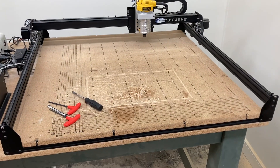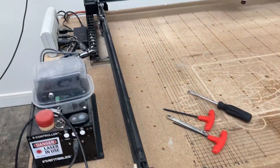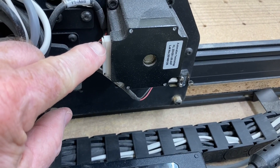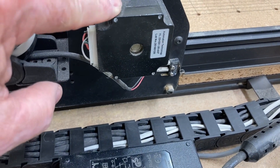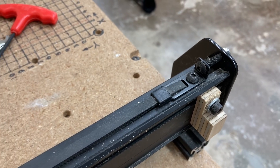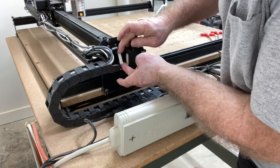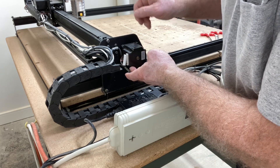Now that the wasteboard is completely rebuilt and reinstalled, it's time to start working on the Y and X axis. The first thing we need to do is unplug the stepper motors on Y1, Y2, and the X axis. Then we're going to loosen the screws and remove the stepper motor along with removing the belt. When you're removing this, you've got to be real careful with these wires, but it will just slip out and you can set that aside. I'll go ahead and do the same thing on the Y2 and X axis.